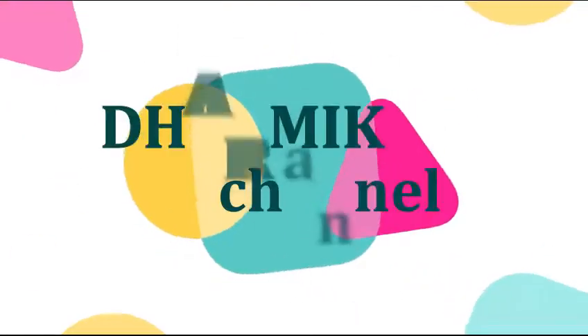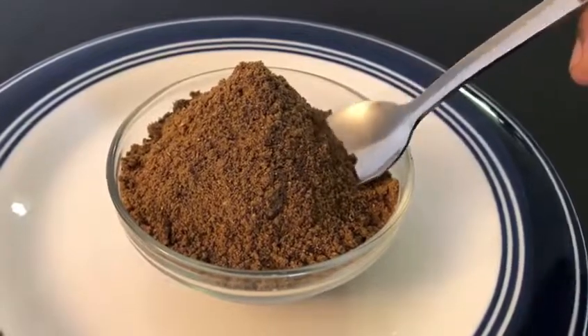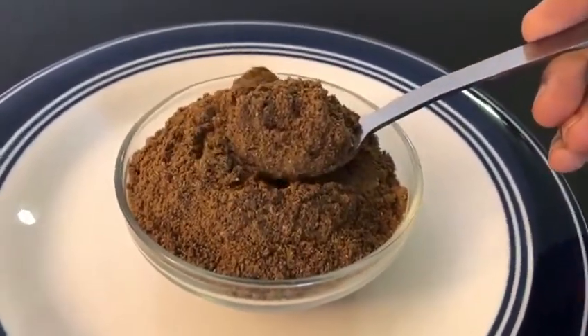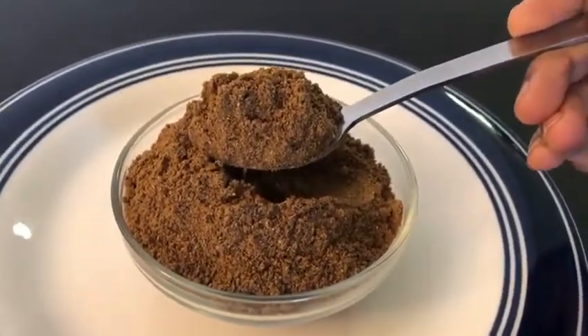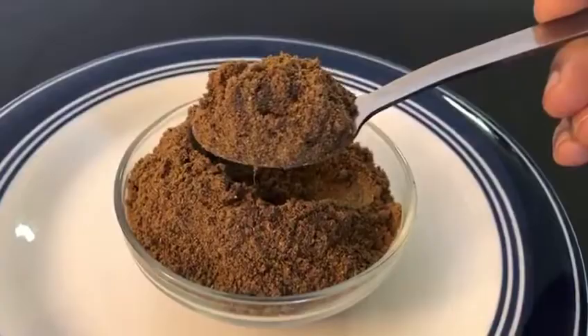Hello Friends! Welcome to Dhamitana! We are going to make a lot of aromatic and tasty garam masala. So, let's start!